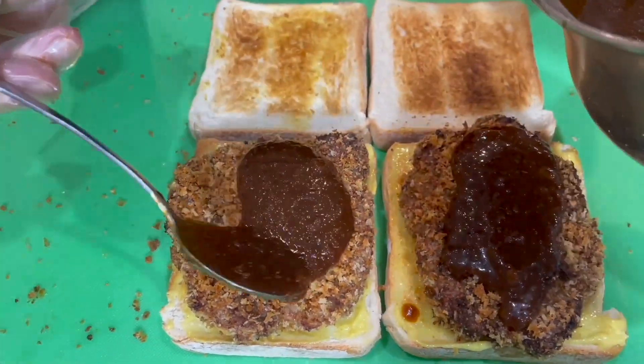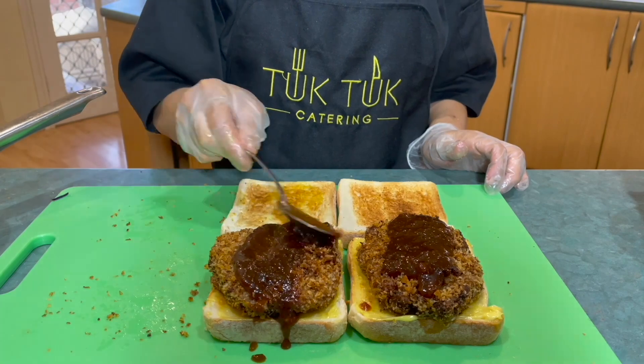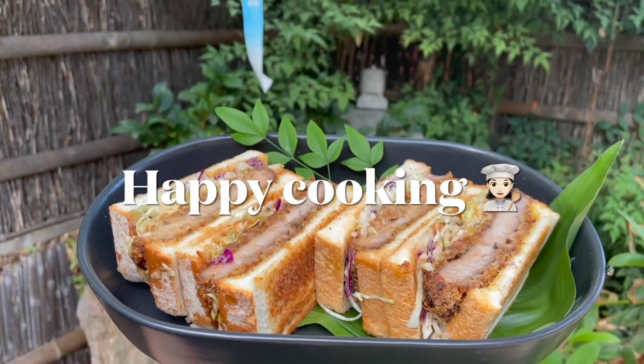Thank you very much for staying until the end to watch our recipe video. Let us know in the comments what you would like to see from us next time. Till next time, happy cooking!